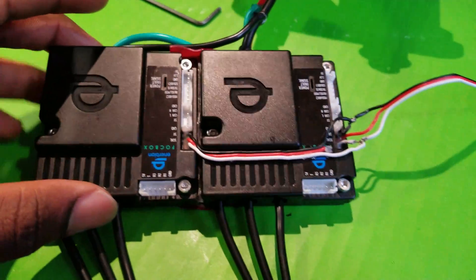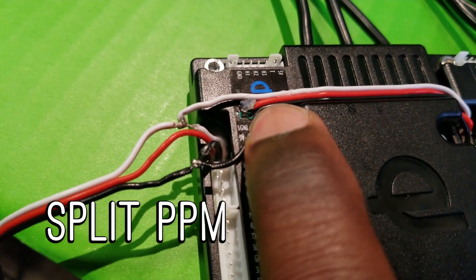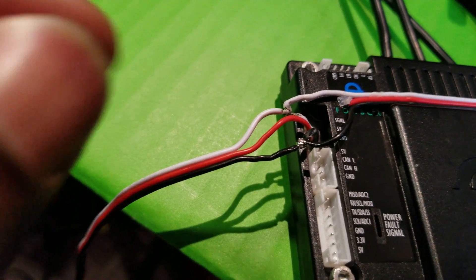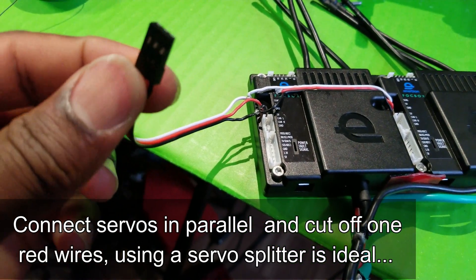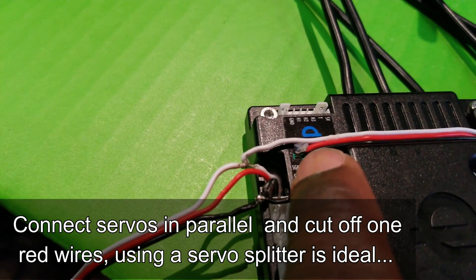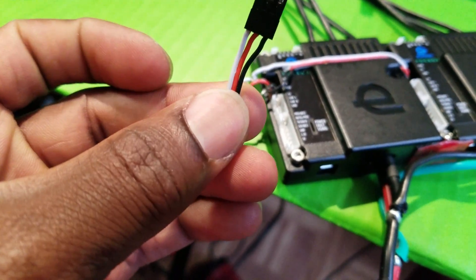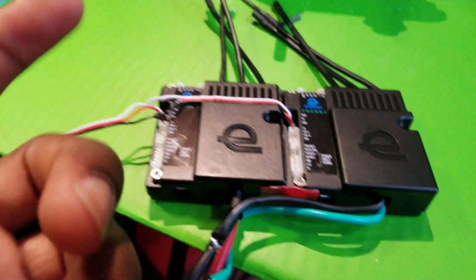Here are the ESCs. This is the 5 volt lead — I cut that off, and the remaining two wires, white and black, are connected respectively to the white and black from the main servo cable. So the only thing that doesn't connect to the other one is the 5 volt lead. Otherwise everything is fine, so the receiver will be getting the 5 volts from only one ESC. It will be getting the same signal from your controller.